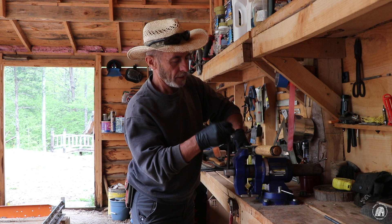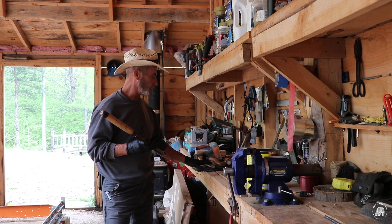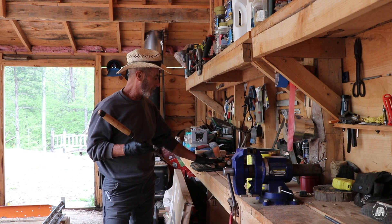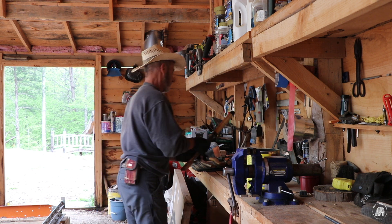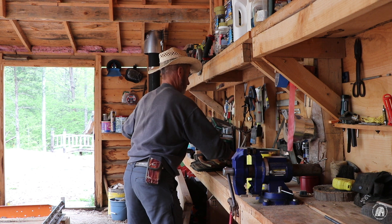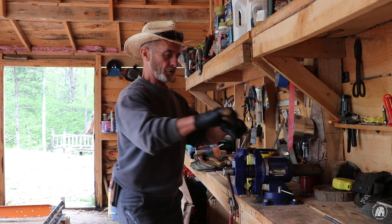Okay, I got that one done, and I went ahead and brought all the tools that I use quite a bit and laid them right here. I'm going to go ahead and coat them as well, so find a spot, lay them down, and get them up here.